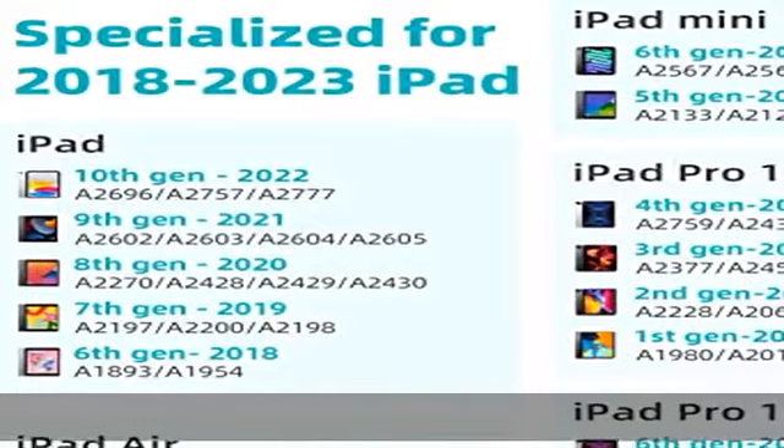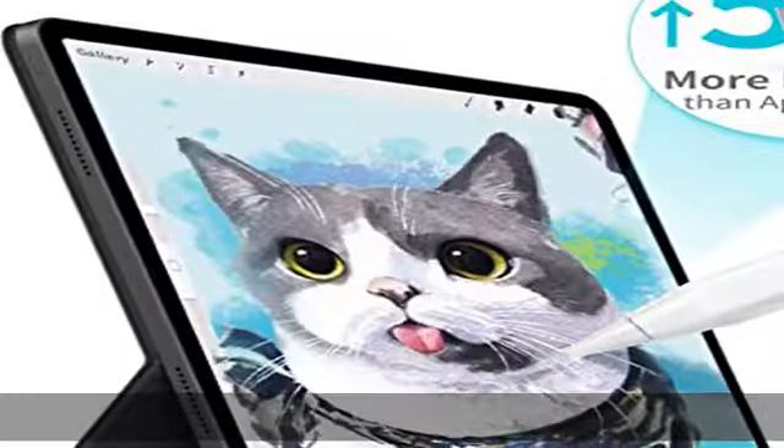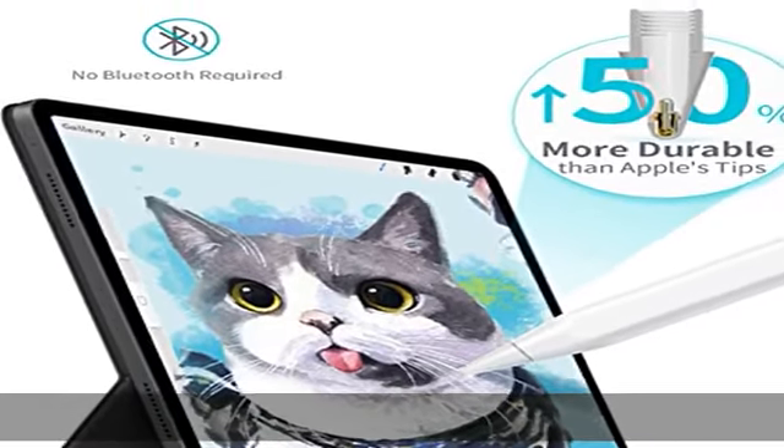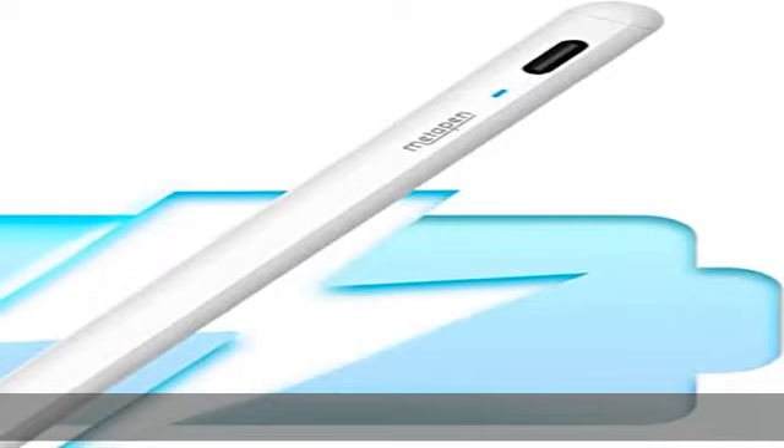2x more durable tips — only spend one-fifth the price and get 200% quality. Metapen's tips are 2x more durable than the original Apple Pencil and pass the 12-mile tip durability test. Its internal structure remains always intact after 3,000 micro drops.